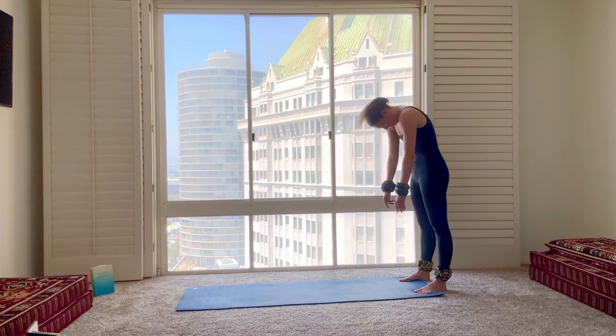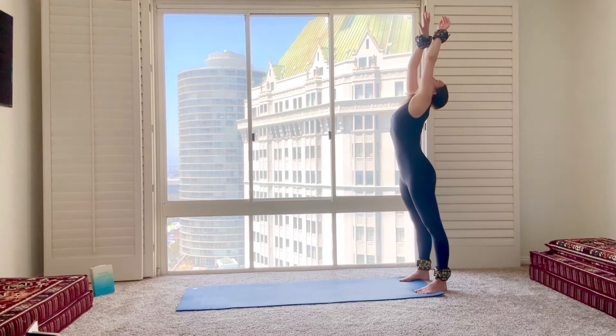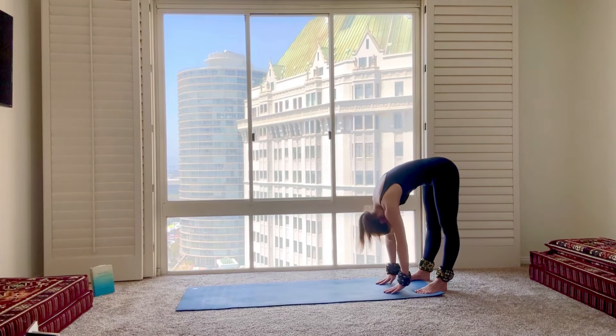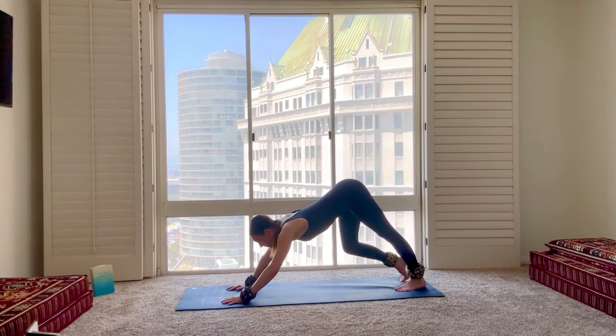Last time, we'll round all the way up. Feel as tall, as long as you can. Exhale, release all the way back down. Gently walk out, back to your downward-facing dog.